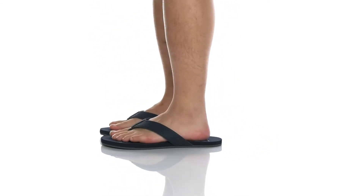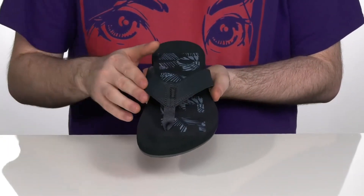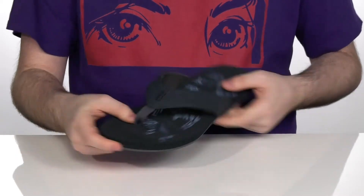This is a great flip-flop. It's got a vegan leather upper strap with very padded jersey lining to hug your foot comfortably, and a nylon toe post to make sure it's all secure.